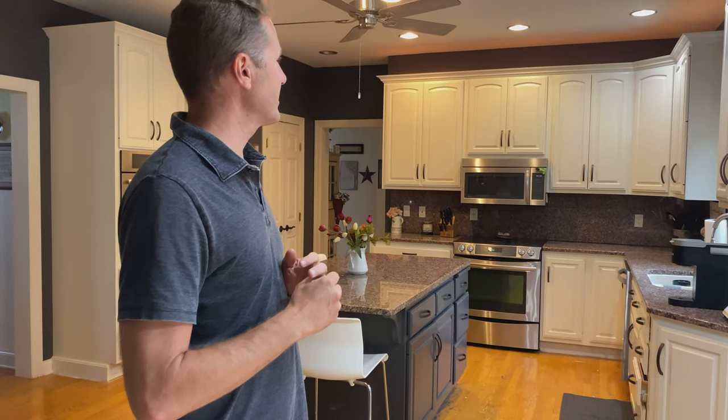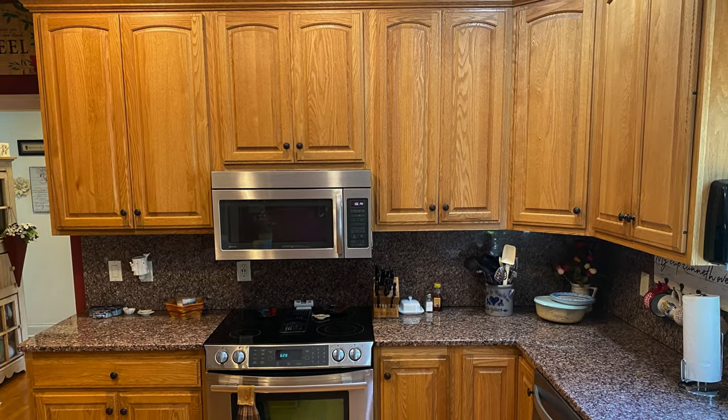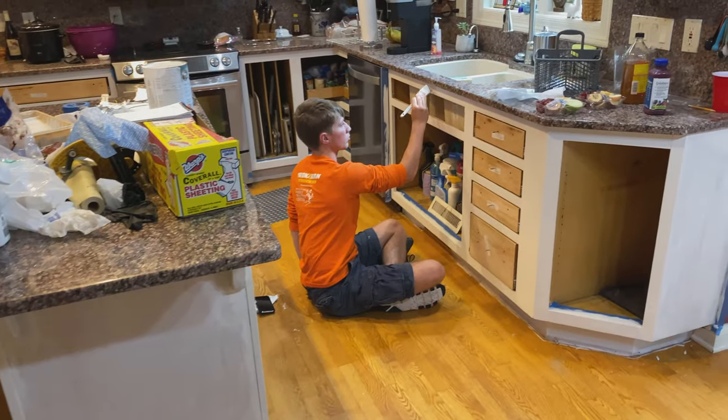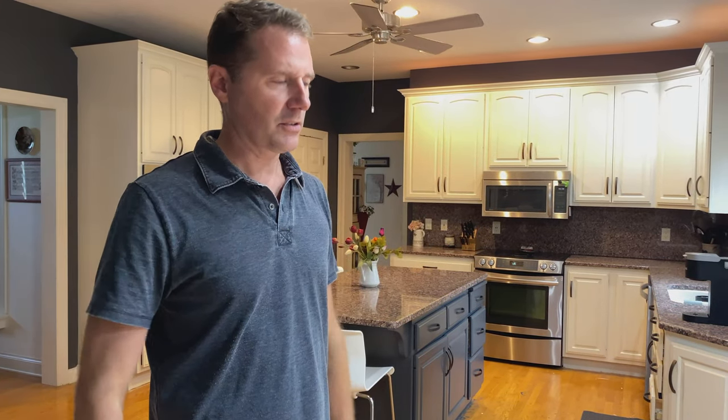Here we are in a kitchen. We painted these kitchen cabinets — they were actually oak cabinets. We painted the face frames and the doors. This video is about some of the challenges of going from a wood look to a painted look. I'm not a professional painter, but we paint a lot of cabinets and we've come up with some pretty good processes.